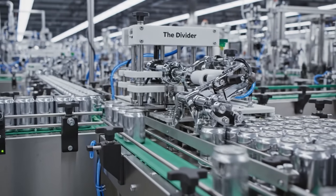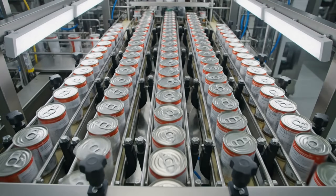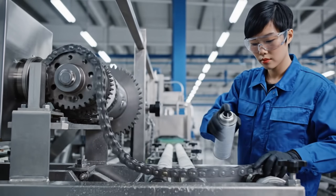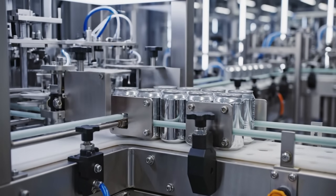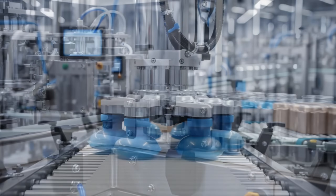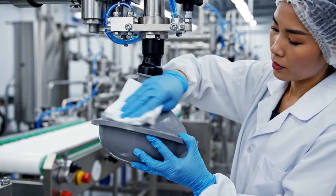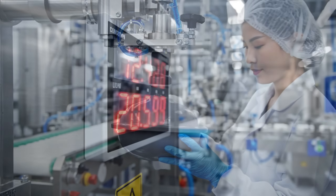The divider: dealing the cans out like a deck of cards. Parallel lines — synchronized, ready for the final gather. Lubrication: friction is the enemy of speed. Grouping — we count them out, 12 soldiers to a squad. The gripper: suction cups ready to lift. Clean cups mean a strong grip. No dropped cans allowed.